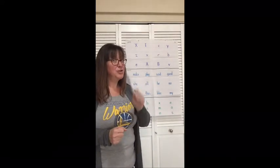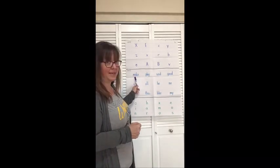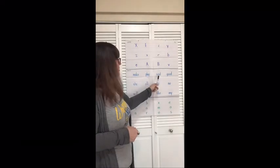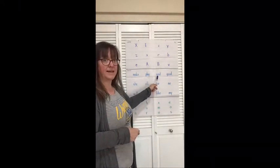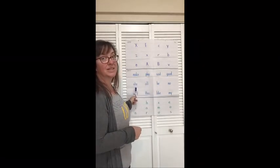Ready for some words? Okay. Do your best. Here we go. Word. Make. Word. Play. Word. Said. Word. Good. Word. She.